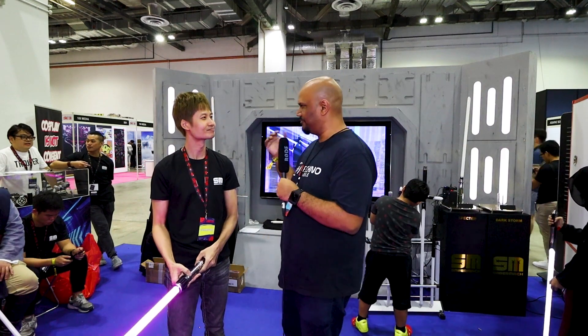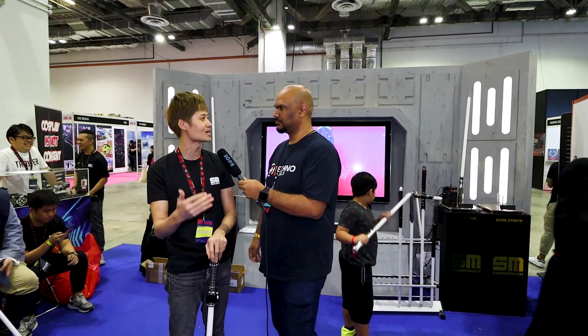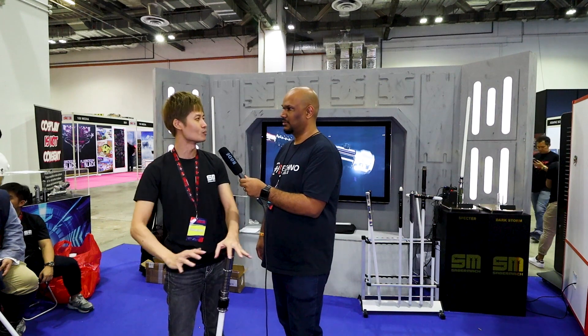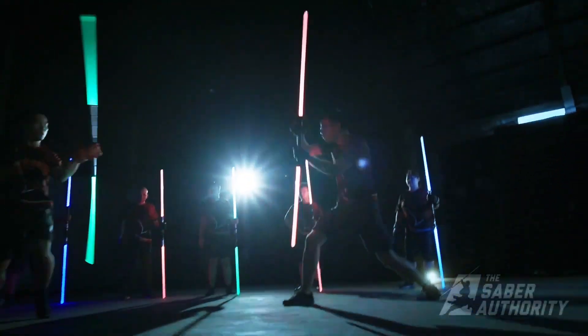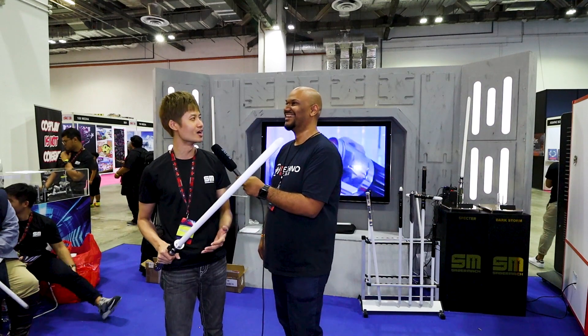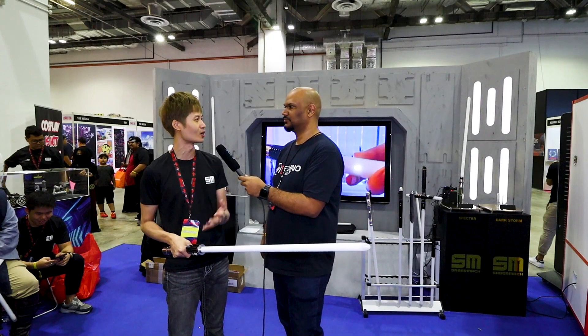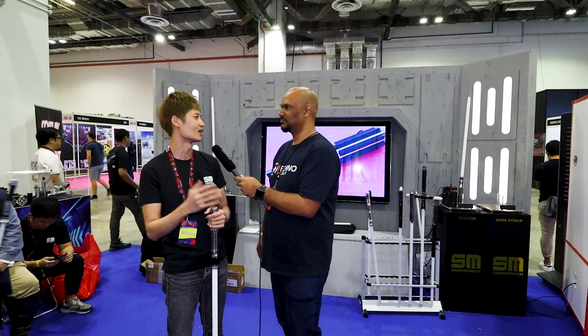They also hold events. In Singapore, Saber Mark traditionally does events at Singapore Comic-Con, and for the last two years they've been collaborating with the Saber Authority around September or November at Bugis+. Saber Authority is an academy that teaches proper saber combat — including footwork and drills — and they hold tournaments for their members. Saber Mark tries to support local companies like that to bring a better experience to customers in Singapore.